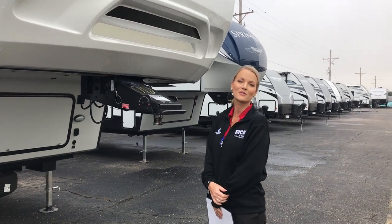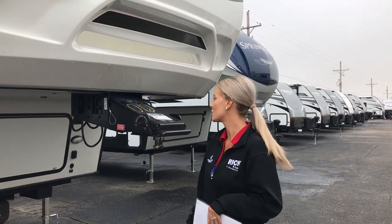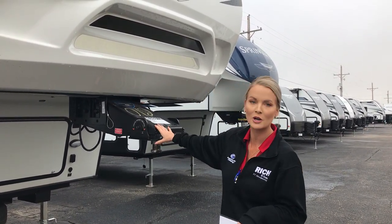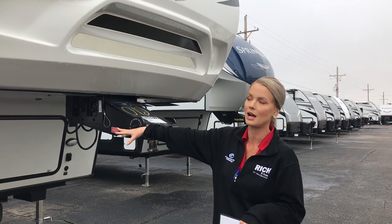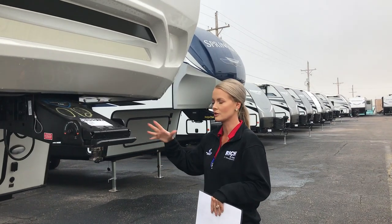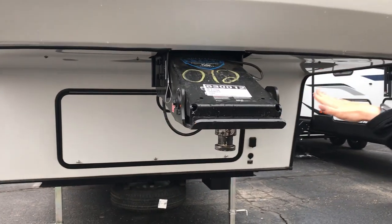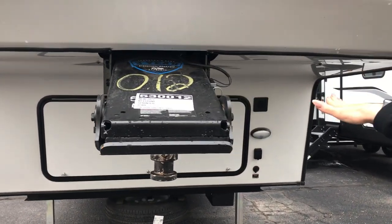Hey everyone, it is Feature Friday and for today's feature I'm going to talk to you about two Keystone exclusives: the Road Armor pin box and the Road Armor equalizer suspension. The nice thing about this is it looks just like your standard kingpin, but basically it's got two rubber bushings in here that flex.